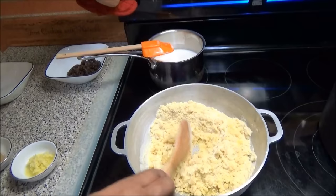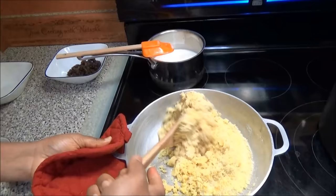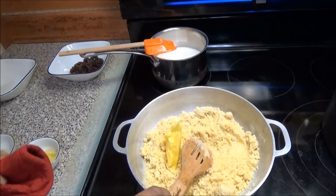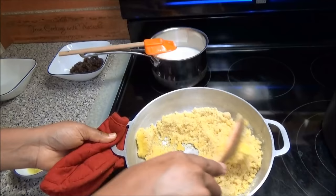When you're making your Parasad you need to leave it to patch on very low heat. This looks like it needs some more ghee, so I'm going to add some more ghee and mix it in.